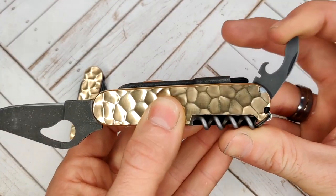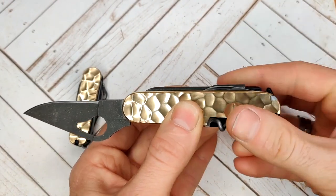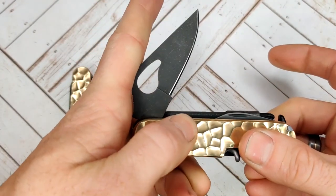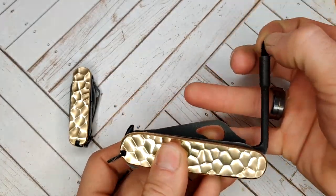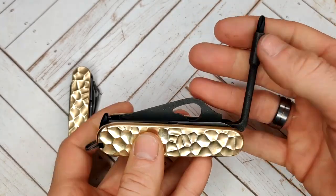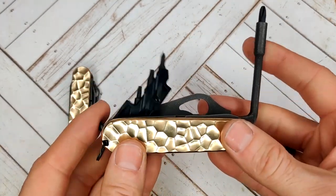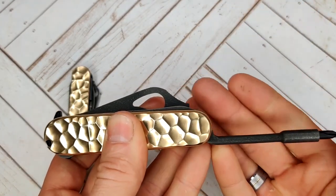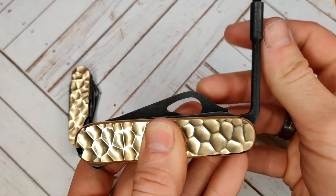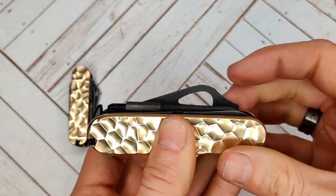The combination tool snaps at 90 degrees and snaps all the way open, and same thing as it closes. Then you have the bit driver and the bits that go with that. It also snaps at 90 degrees, snaps all the way open, and snaps closed.